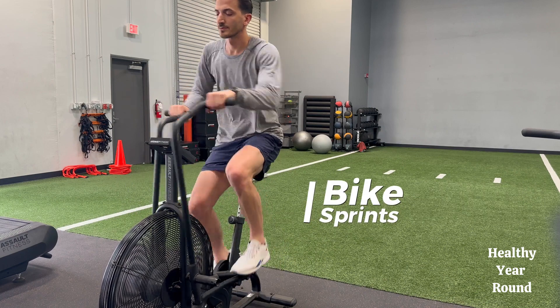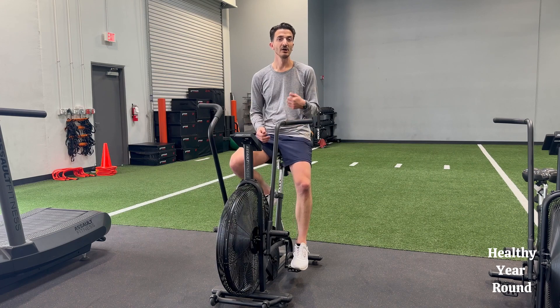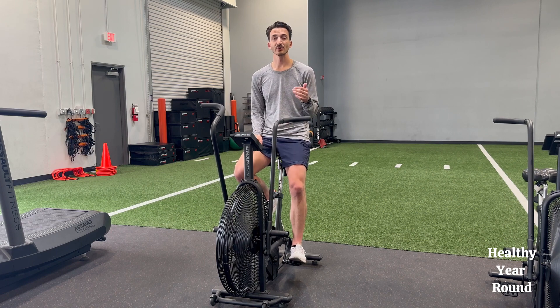These are our bike sprints. Same thing for the bike setup — we want a height that's not too low or too high, so make sure you find the height that's right for you. Eyes will be straight ahead, and we want to try breathing in through the nose, out through the mouth the entire time for the sprint.